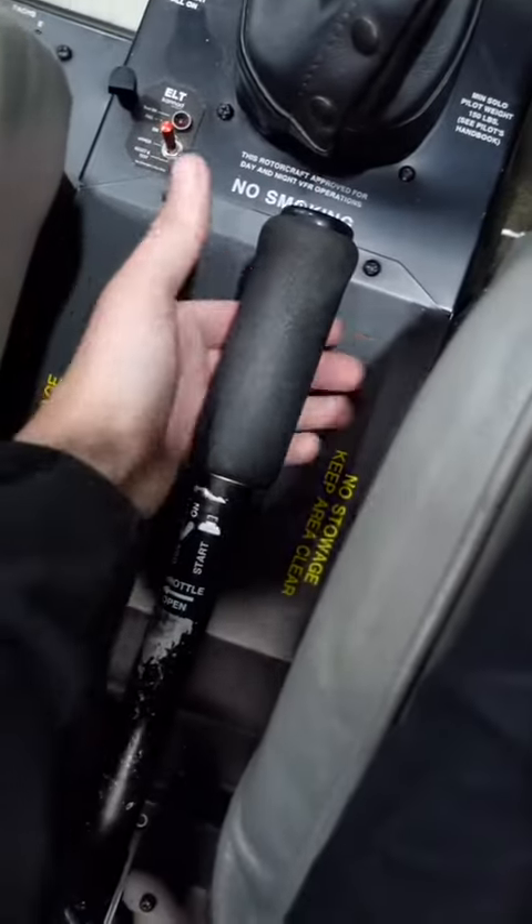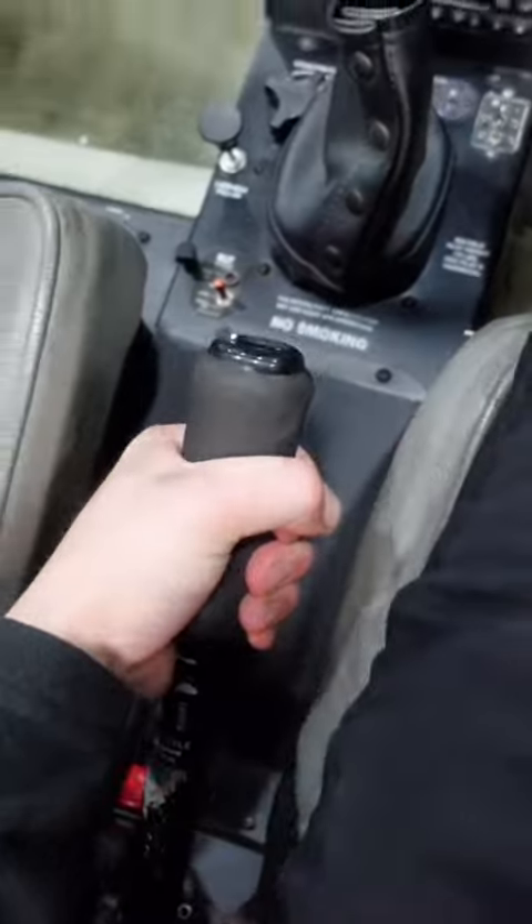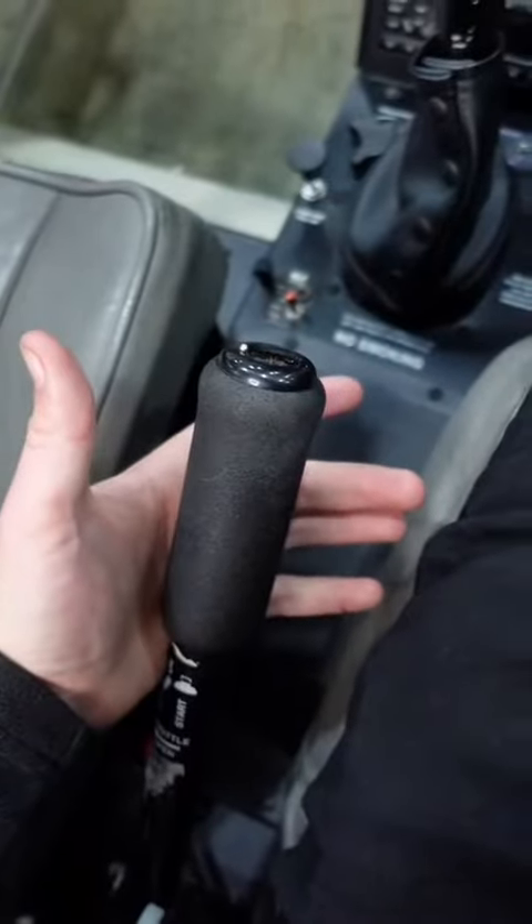And in my left hand, I have the collective. So if I want to go up, I raise the collective up. If I want to go down, I lower the collective down.